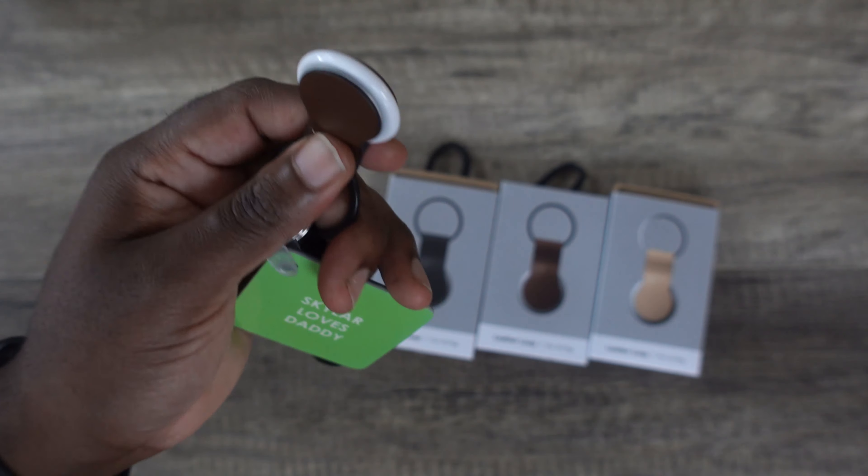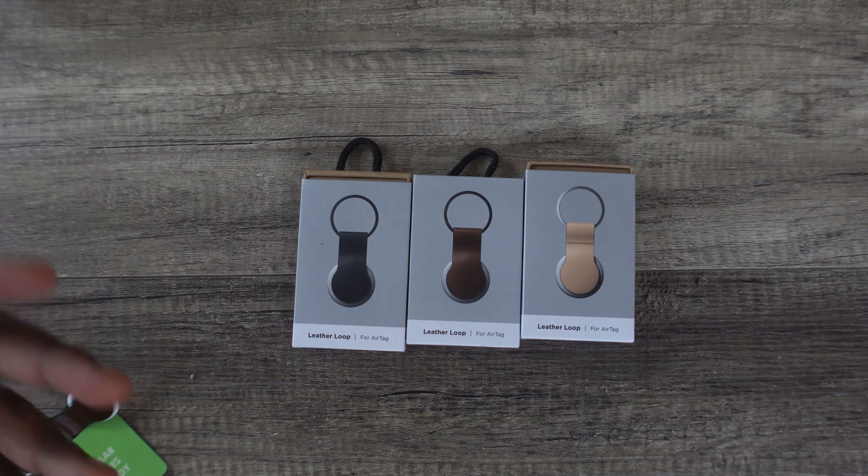Hopefully you liked my unboxing and quick review of all three of the leather loops for AirTags by Nomad. If you liked this video please feel free to like, comment, and subscribe. If you have any suggestions please leave them in the comments below and we'll see you next time.